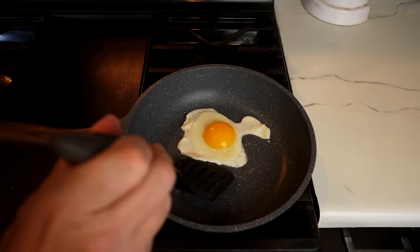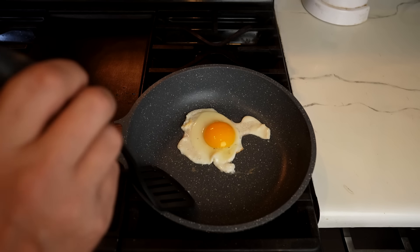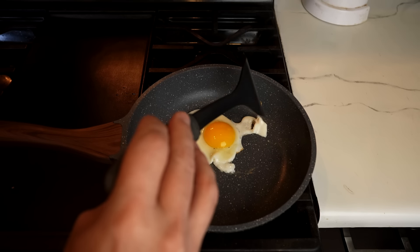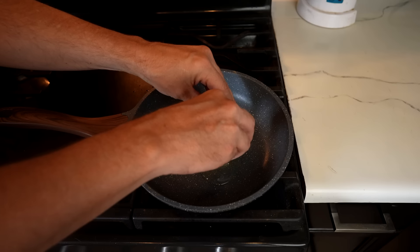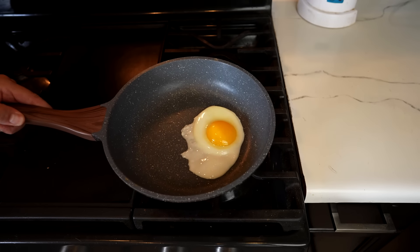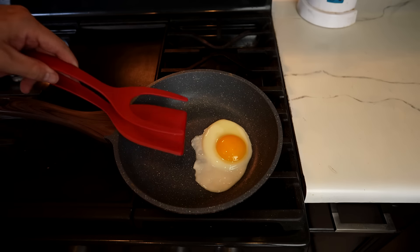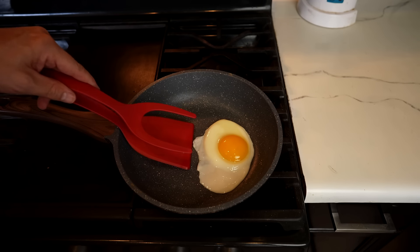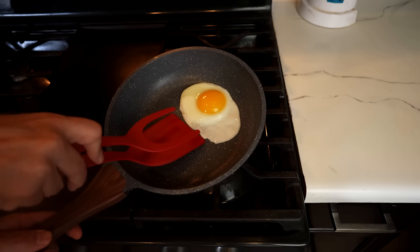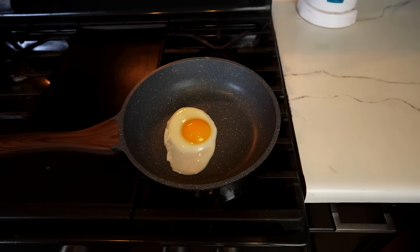Maybe I pushed it too far. This is going to be a disaster. Let me try this again with some oil because that clearly wasn't going to work. I've got my egg going with a little bit of oil in the bottom. Let's see if it actually slides around. We've got part of it sliding around — it is sliding. It is definitely sliding around. That's good.